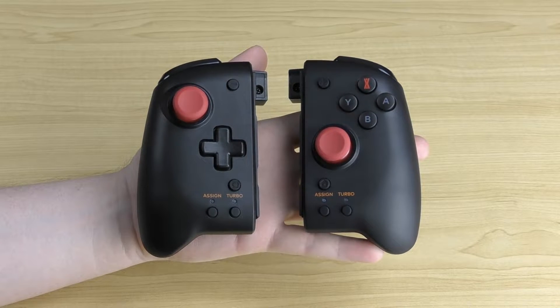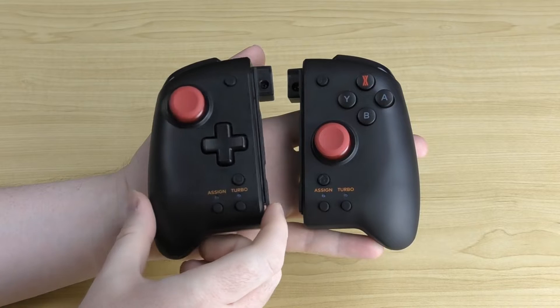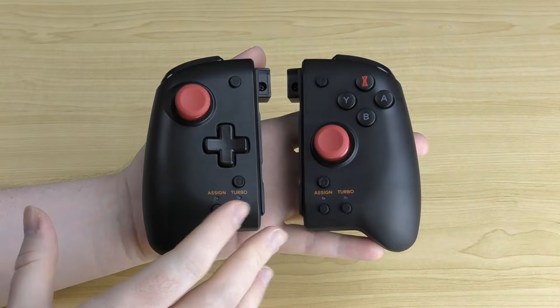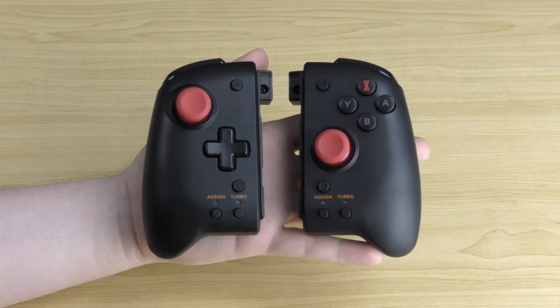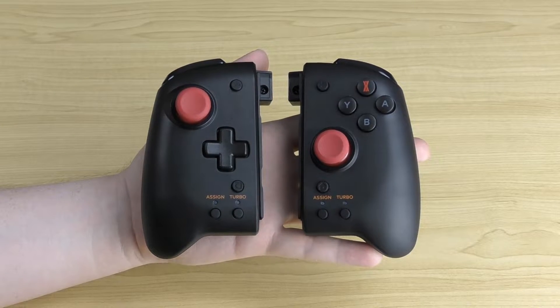Now let's take a look at this controller. The first thing to note is that this controller has to connect directly to your Switch console via the rail system — it is not a wireless controller. It also does not have motion controls or vibration. So it's basically a full-sized controller that connects directly to your Switch console.